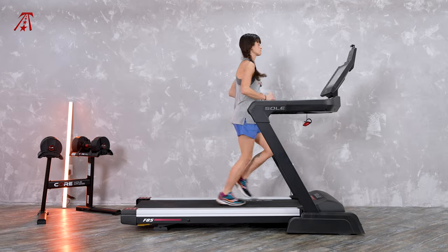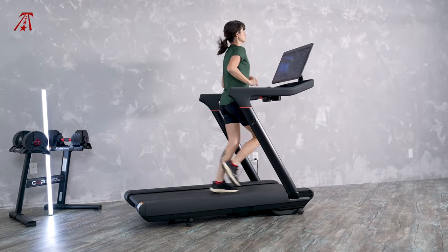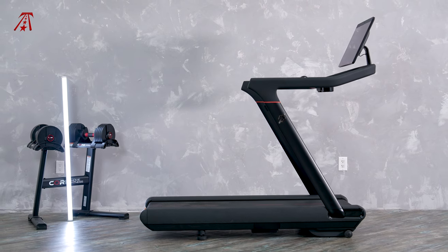Welcome to TreadmillReviews.com. I'm Kaylee and I'm a biomechanist — someone who studies how the body moves — and I'm also a long-time runner. I've put a lot of miles on the Soul F85 and the Peloton Tread, so I'm happy to give you my expert take on how these two treadmills stack up.